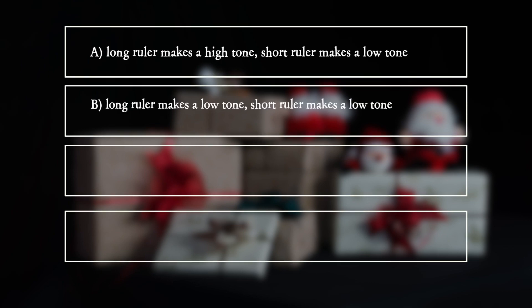B: The long ruler makes a low tone. The short ruler makes a low tone. C: The long ruler makes a low tone. The short ruler makes a high tone.